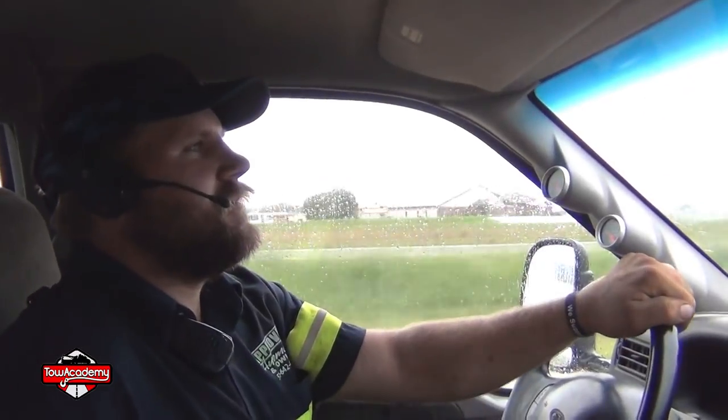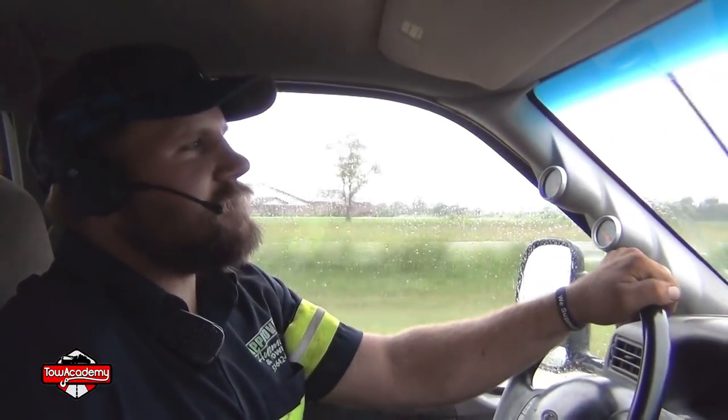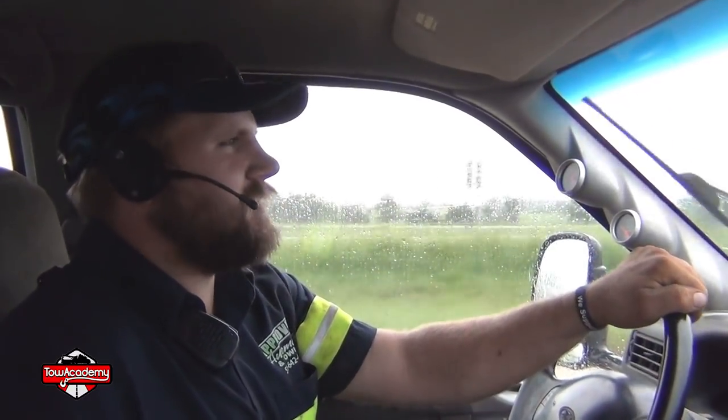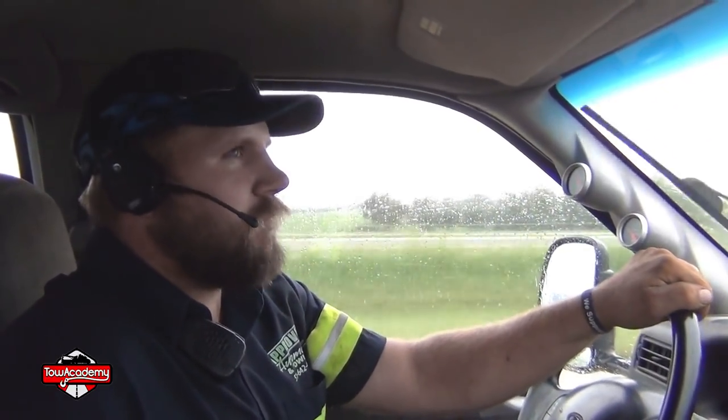I'm here with Justin and his truck. What is this truck? 2000 F550. Headed to New Bloomfield to do a winch-out on a 2017 Colorado, about 1,000 feet from the road.